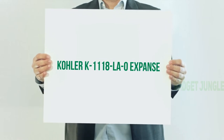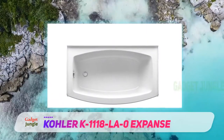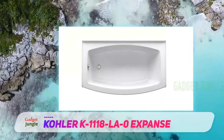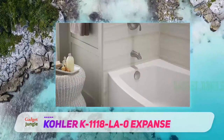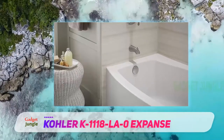Kohler K1118 La Zero Expanse. Alcove tubs offer lots of advantages over regular tubs. They're almost a bathtub equivalent of a quarter toilet because you can install them in awkward niches. Plus, they don't need side coping, so they're quicker than tiled tubs. The Kohler Expanse tub offers all these features and more.